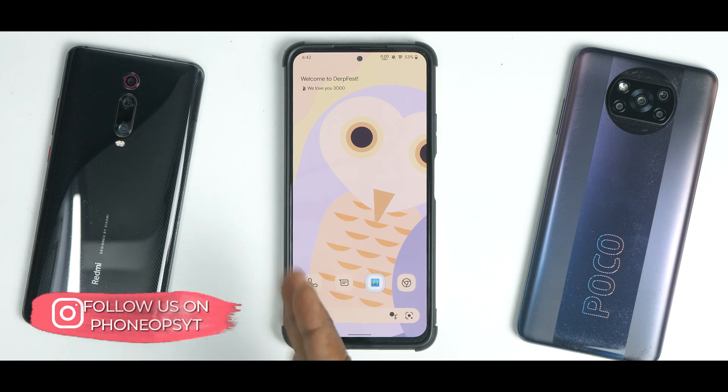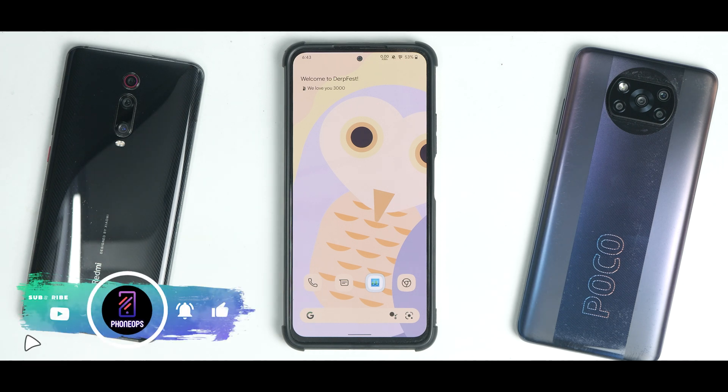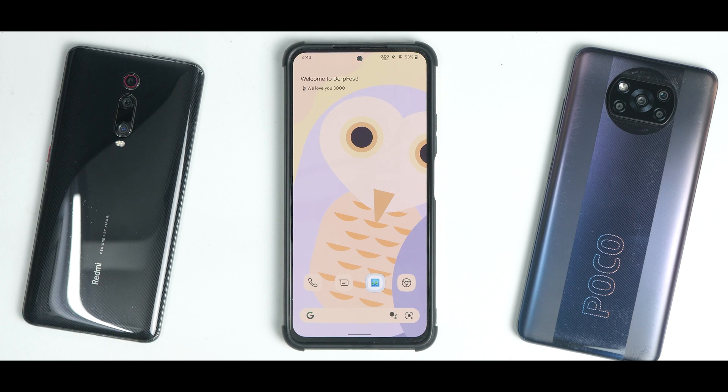Several speed test videos are coming soon. MIUI 13 for this device is out in Europe and we'll be covering that soon. Before we end — if you want to support us, check the pinned comment; our mobile accessories are available on Amazon at a very reasonable price. Until the next one, this is Kailash signing off at Phone Ops — keep smiling, take care, goodbye.